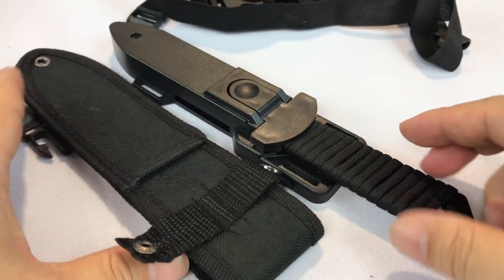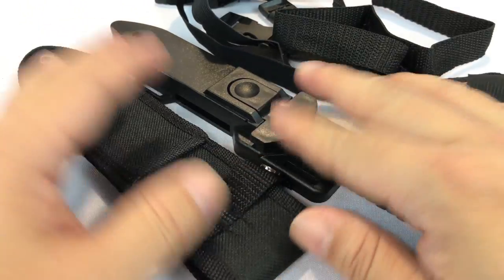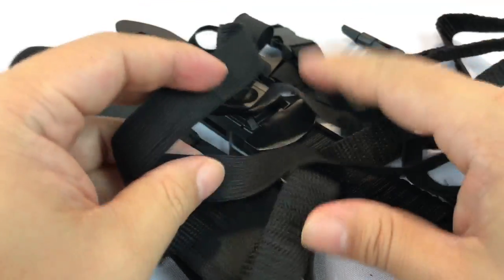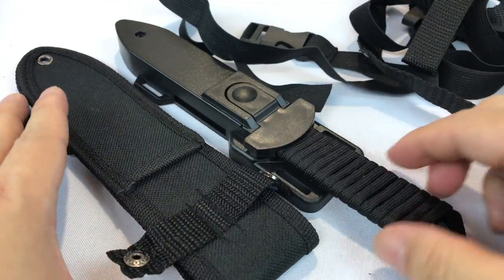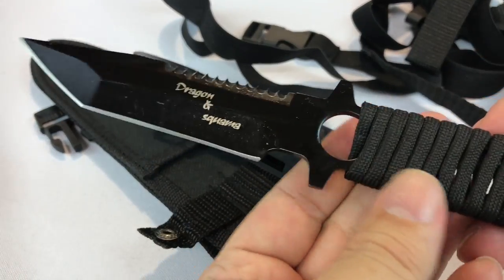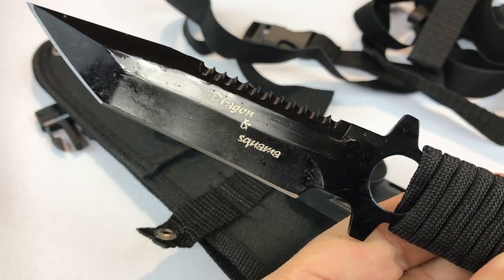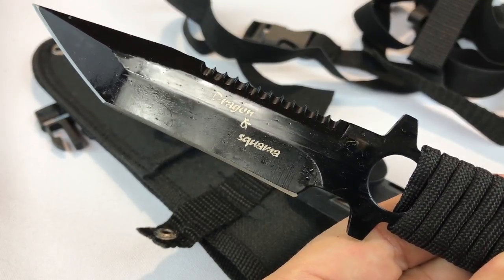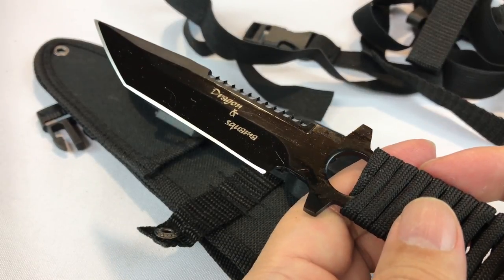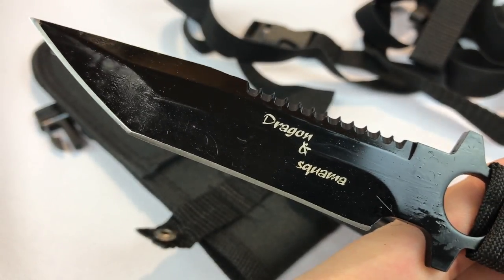If you need a diver's knife, you can certainly pick up a variety of them. I'm just impressed that you get both types of sheaths here, some different types of attachments — flexible and stretchy ones — so I think it's pretty versatile for a lot of different occasions. If you are a diver, having a diver's knife makes a lot of sense, especially after being sold on the beauty of that video of an outdoorsman saving a wild animal. But if you're just an outdoorsman who thinks having a knife like this is helpful, I can see that too. Either way — Dragon Squama diver's knife, Peter Von Panda out.